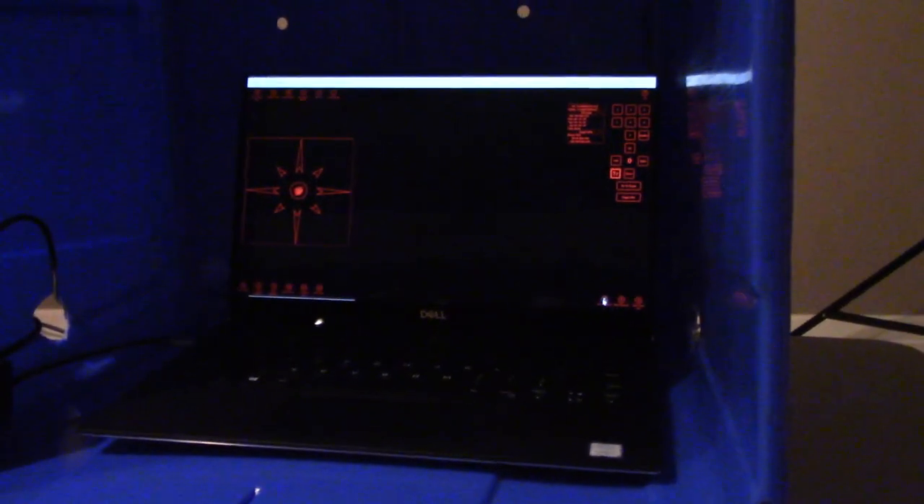You're probably wondering why the laptop is in a blue recycling bin. During the night, dew falls as moisture, and a laptop and moisture don't get along very well, so I keep it protected under this recycling bin.